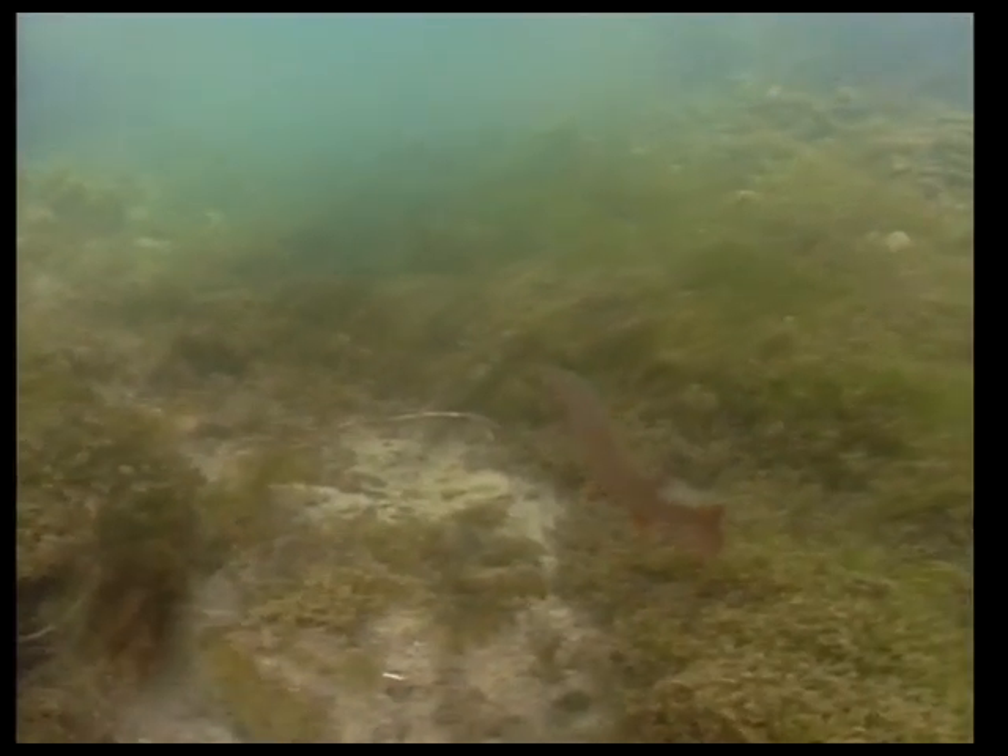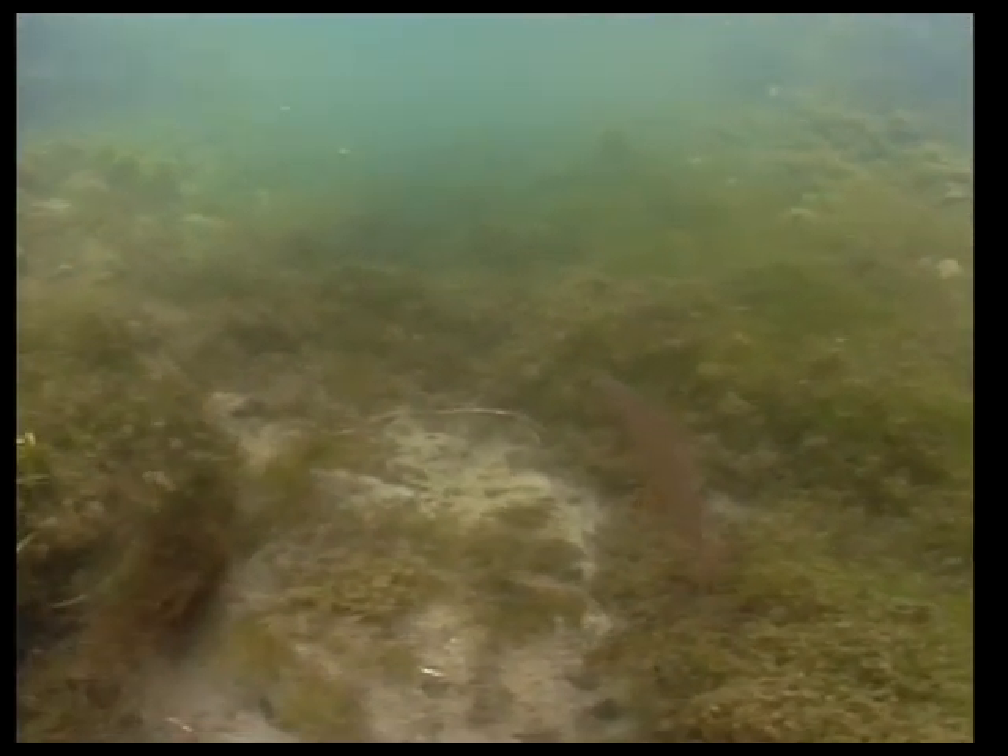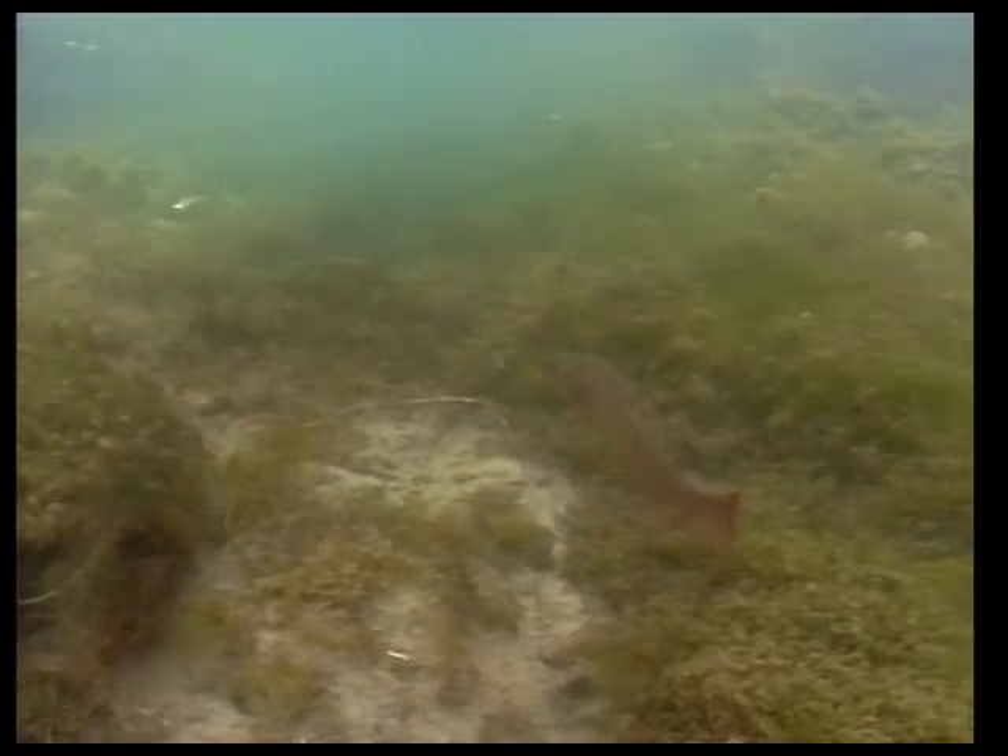When we look at flies for spring creeks, most of the time we're thinking about dry flies, fish feeding on the surface. But there are a lot of times during the day when fish aren't feeding on the surface and we're going to need to go down and use some nymphs. Some of the mayfly nymphs I've found most effective are the swimming variety.